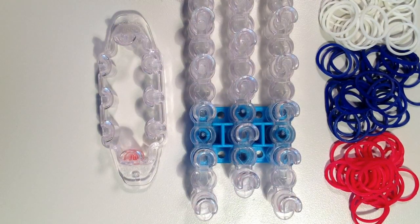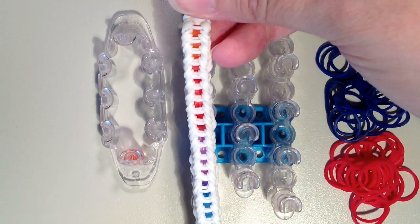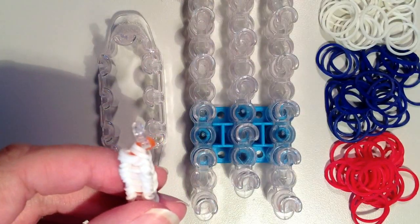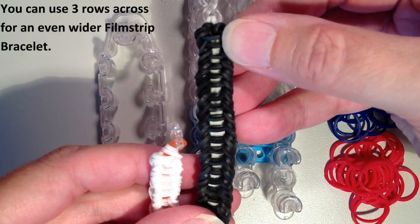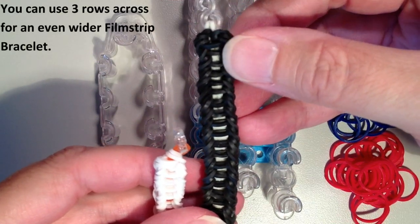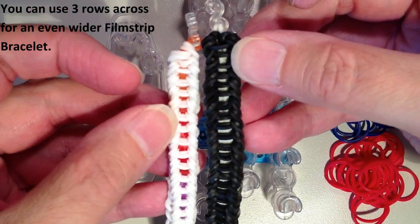The other bracelet I'm going to show you — I had done the Mini Filmstrip, which is just one row — I'm calling this one the regular Filmstrip bracelet. It just has two rows in the center, but the bands always stay on the same side. So it's just a little bit wider version of the Filmstrip.